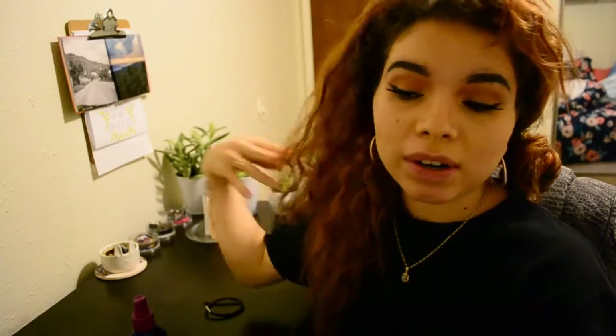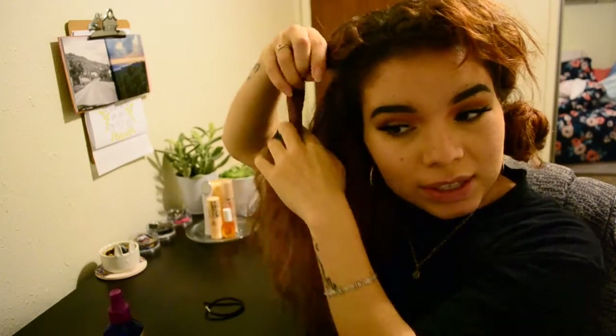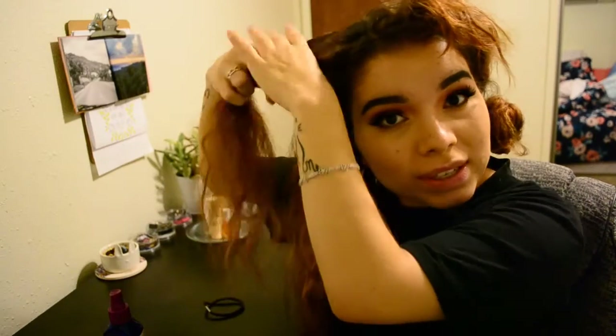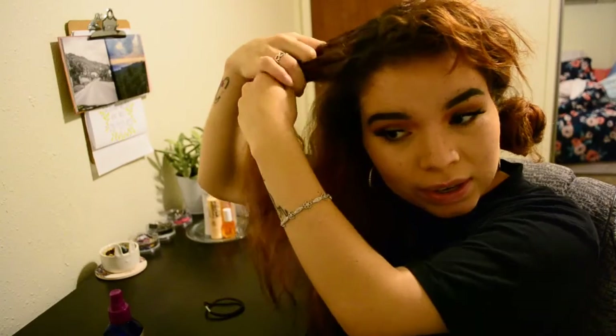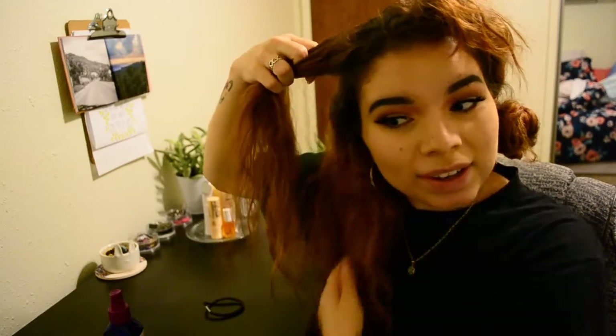The more products you add and the more you mess with your hair once it's out of the braids, the fluffier it's going to get. If you have thick hair it'll just go back to a puffy mess, and if you have straight hair you'll lose your curls a lot more easily. So the moral of the story is: do what you can to not touch your hair.